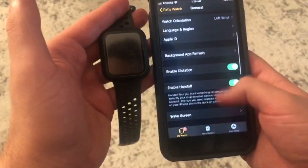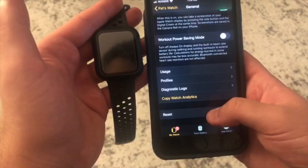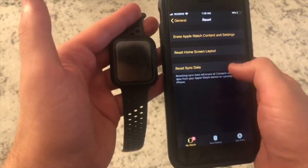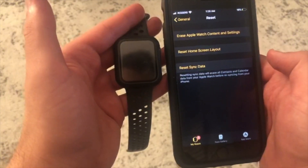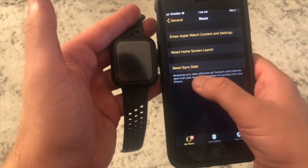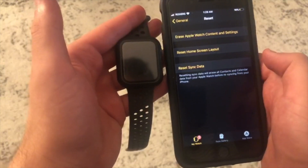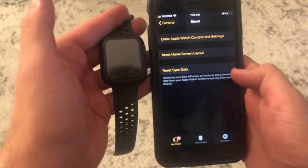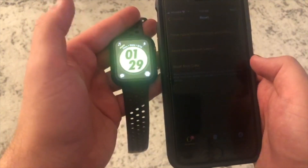From here you want to scroll all the way to the very bottom where you will find Reset. Right here is 'Reset Sync Data.' You should probably read this — it says recent data will erase all contacts and calendar data from your watch before resyncing from your iPhone.